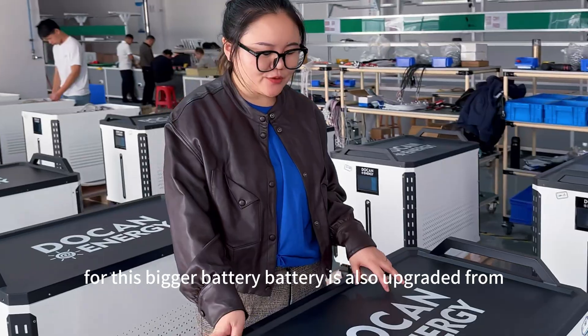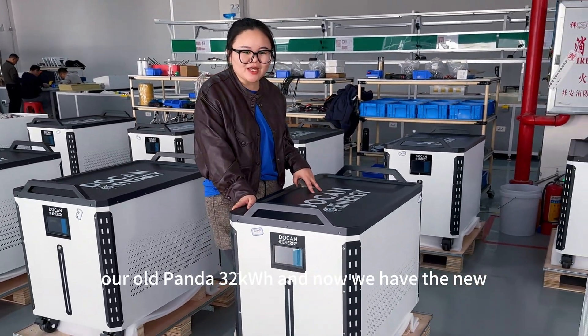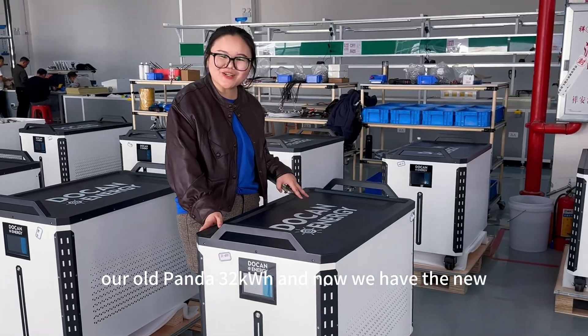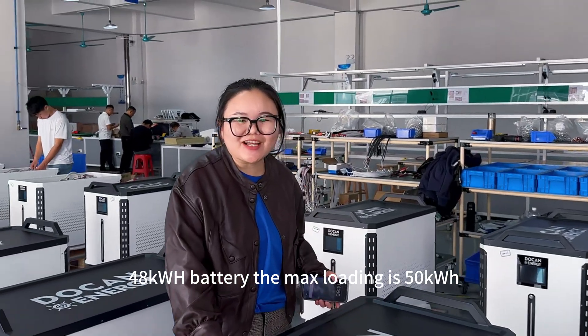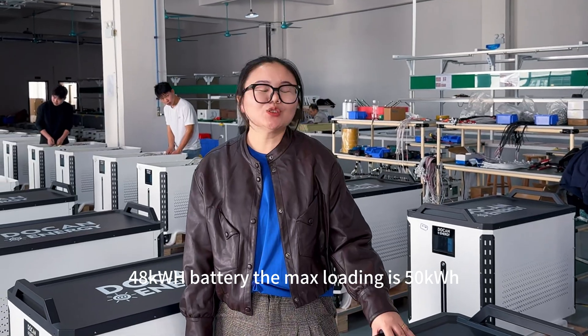For the speaker battery, the battery is also upgraded from our old Tanda 32 kWh. And now we have the new 48 kWh battery. This max loading is 52 kWh.